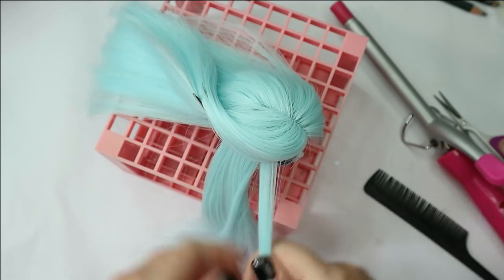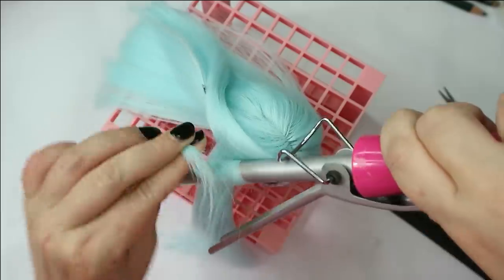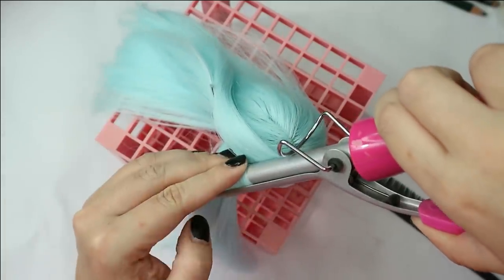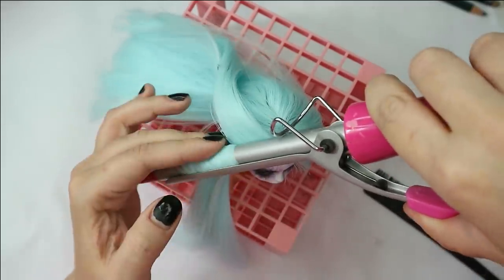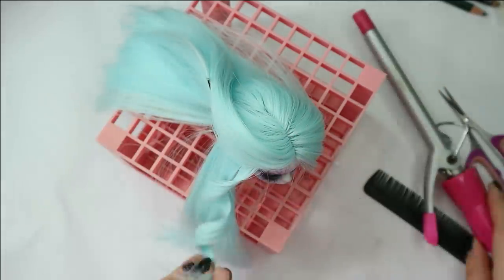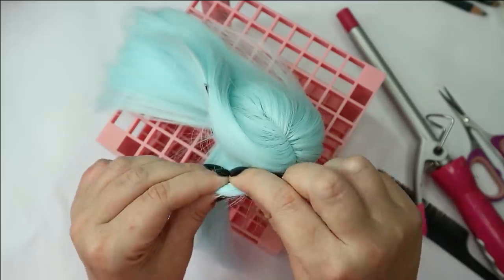Then I still want to give her some soft curls, and after this I'll be able to put everything together and take the final result photos to share with you the end result of my work.